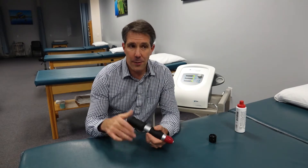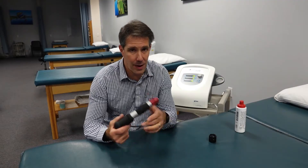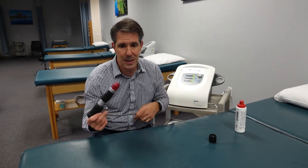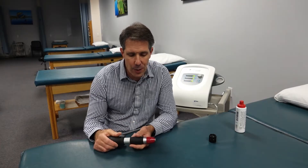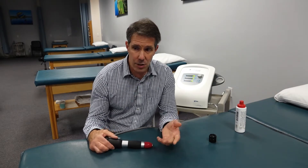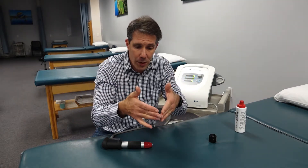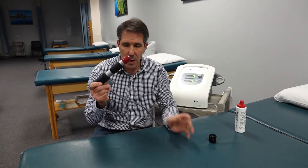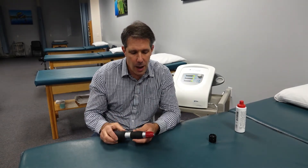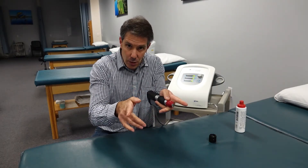Some of us are familiar with breaking kidney stones with lithotripsy — this is basically where this technology has been derived from. The difference is that when you use a device for breaking up kidney stones, the sound wave starts wide and goes into a point, hits the target and breaks it up. Whereas with the RPW we're going to be using, it starts at the head and widens as it goes out.